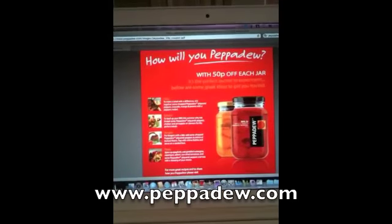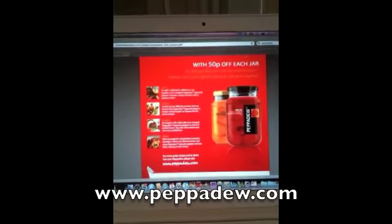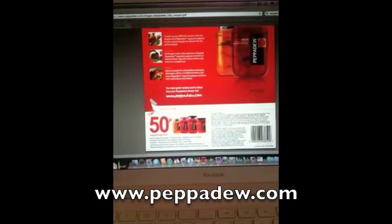And last but not least, don't forget to print off your Peppadew 50p off coupon from peppadew.com.